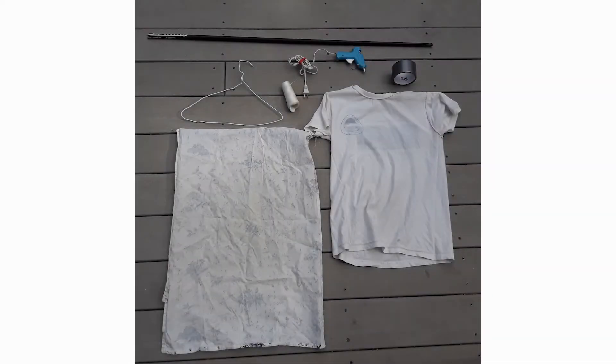Here are some things we can use to make a sweep net. Look around for a light colored pillowcase or a light colored old t-shirt that you don't need anymore. We'll need one hanger and some needle and thread and some hot glue if you've got it and a stick, and we're ready to jump in.